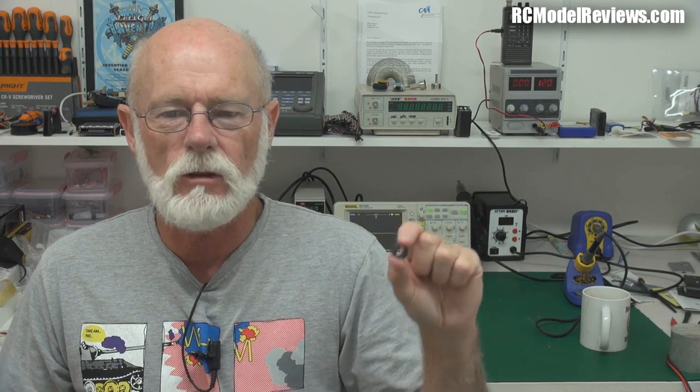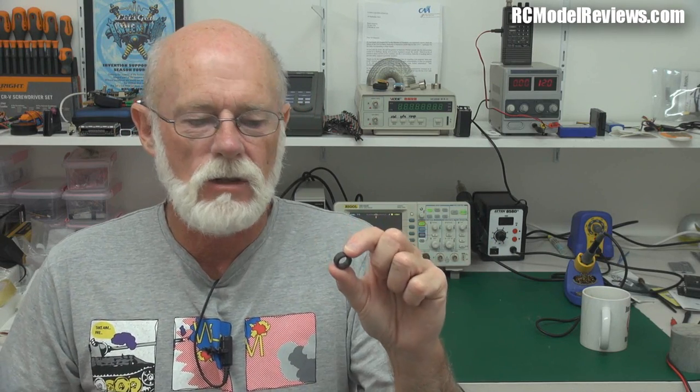And why would Hobby King be selling little ferrite toroids? You can't fly this, can you? Well, the reason is actually quite interesting. It's because these things are equivalent to an electrical flywheel — that's the best way I like to put it. They're an electrical flywheel, a magnetic flywheel, really.